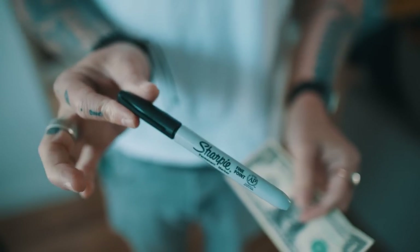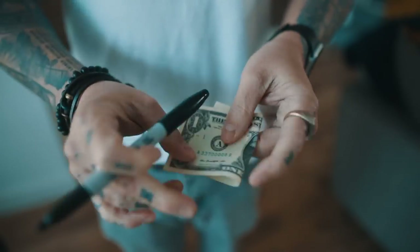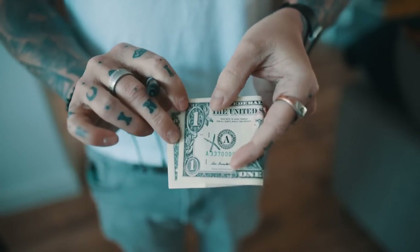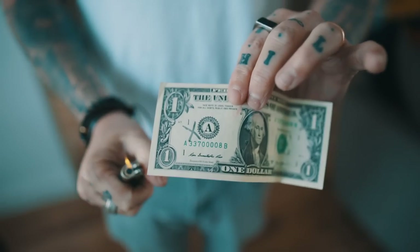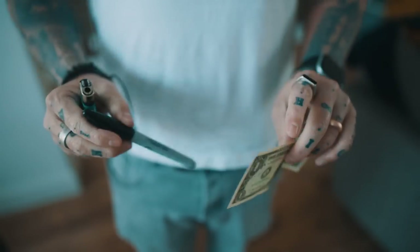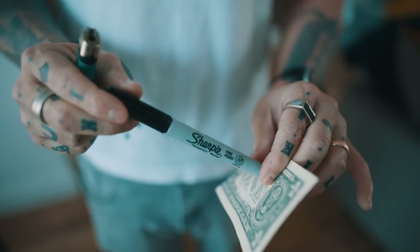I bet you didn't know you could do this with a Sharpie. Watch. I'm going to take it and draw a cross on this dollar bill, just like this. Watch what happens if I add some heat to the cross. You can do all this and so much more with this super Sharpie.